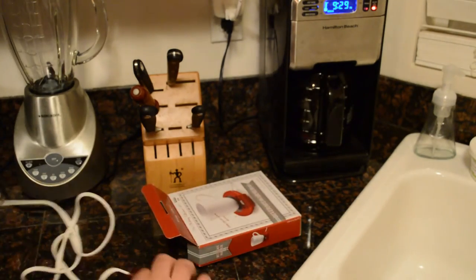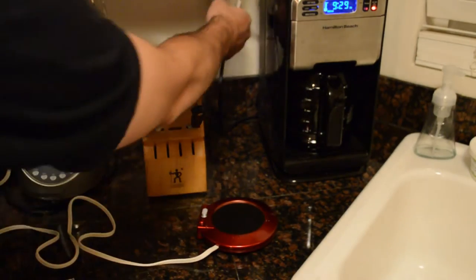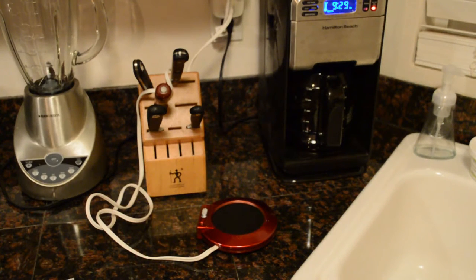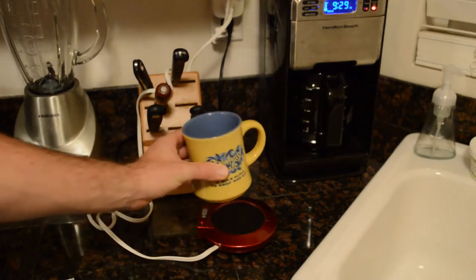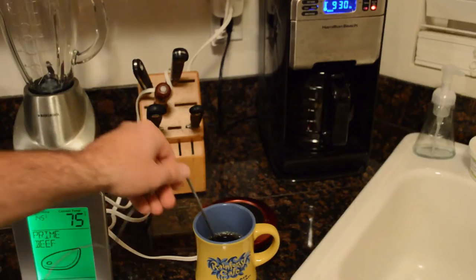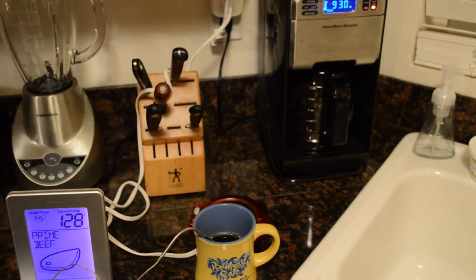So what I'm going to do is just plug it in here. I have the coffee already brewing and I'm just going to pour a cup of it into a standard mug. Next I'm going to take the temperature of the coffee.